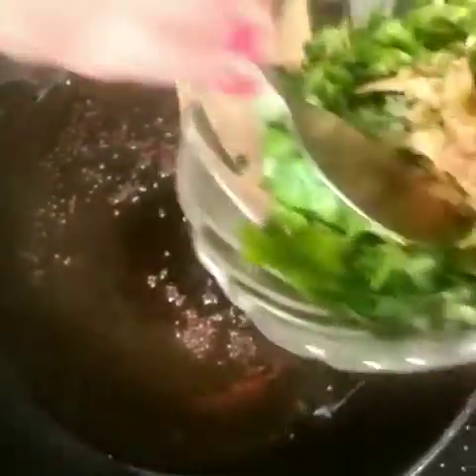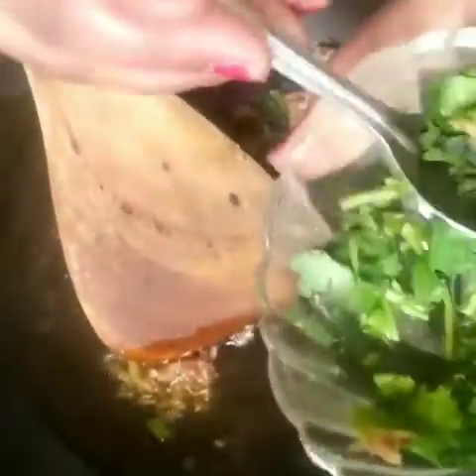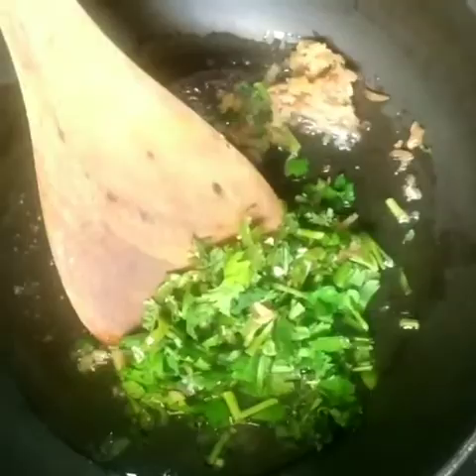The oil is slightly warm. Now we add half a teaspoon of the spice mixture. Keep it on a low flame.